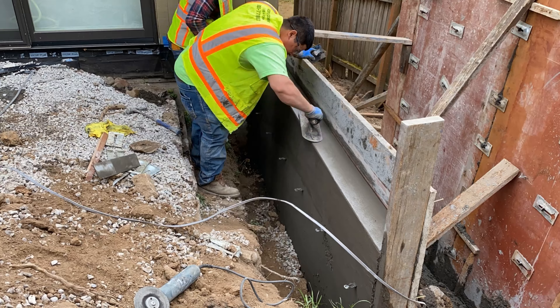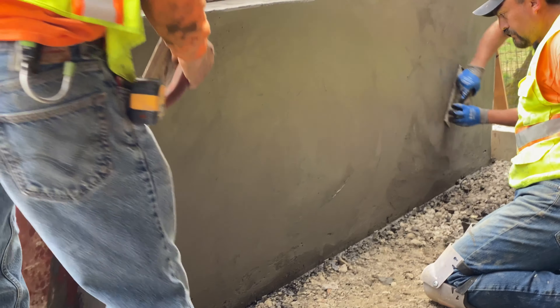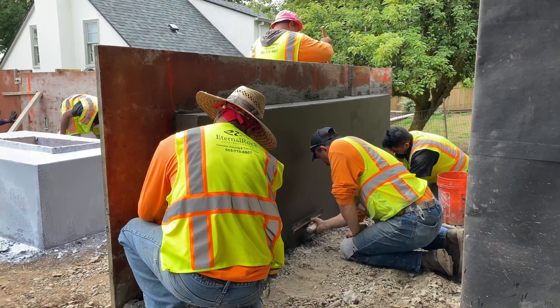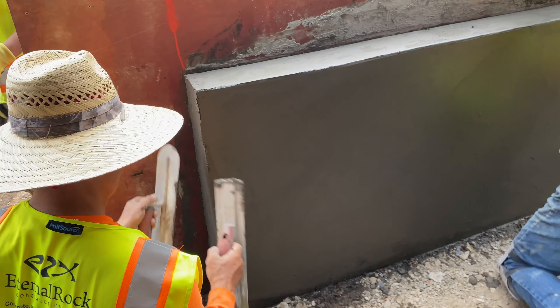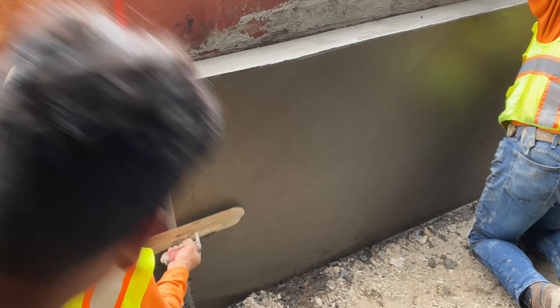This one doesn't need too much work because it's going to get backfilled on the back. This other one, however, is going to be a face — where the customer is going to see it quite a bit — so we're going to make sure that we make it look really nice.